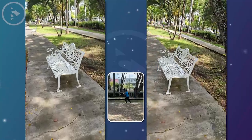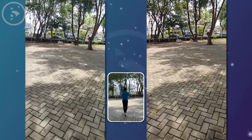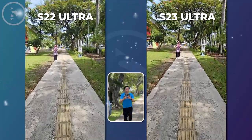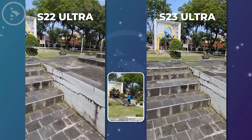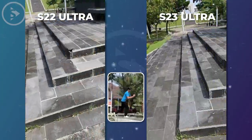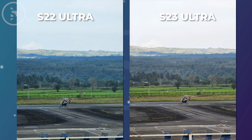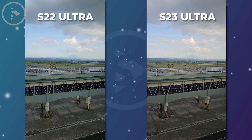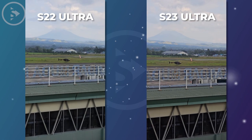Hello everyone, I'm Ehsan. In this video, we will compare the camera quality of two Samsung smartphones: the Samsung S22 Ultra Series and the latest S23 Ultra Series. In this comparison, we will compare the quality of photos and videos taken in various locations and conditions. We will also explore the camera using various lens features and camera modes for a more comprehensive comparison. Firstly, we will be comparing the quality of photos and videos captured at an airport location.